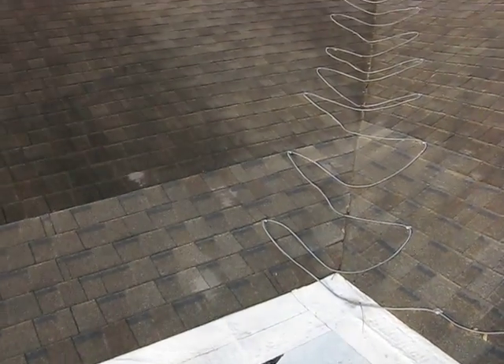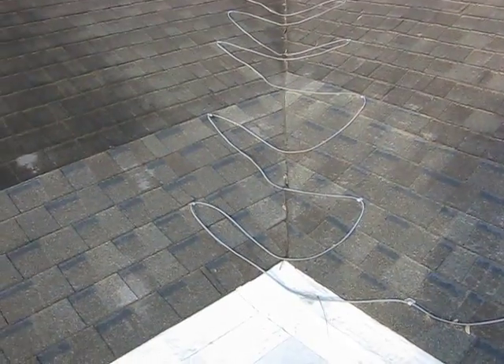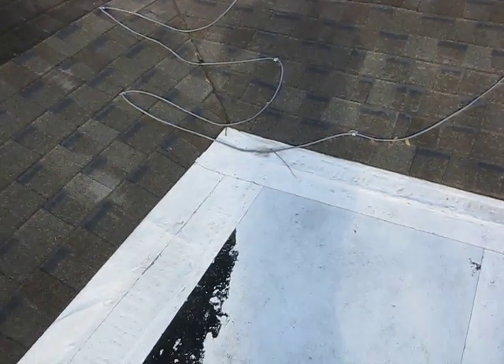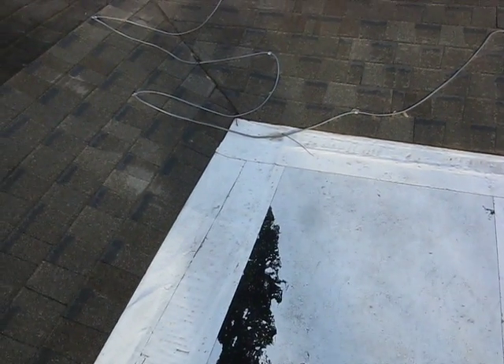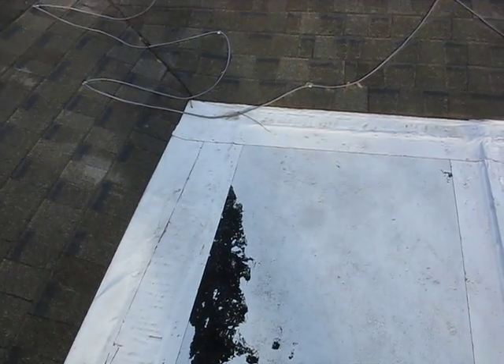The homeowner states that they have a leak where this shingled roof meets the flat roof inside. This is basically where it's dripping inside.